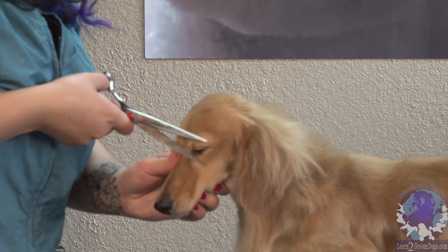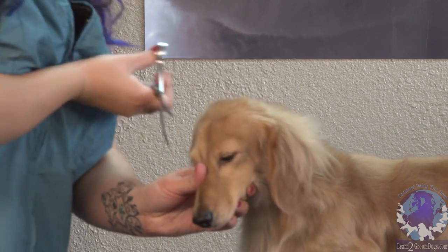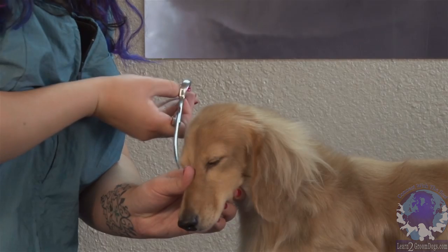I usually get the eye whiskers with scissors just because some dogs don't like the clippers around their eyeballs. And if they flinch, then you're going to get a real big clipper mark.